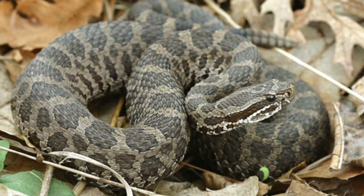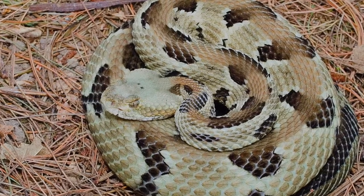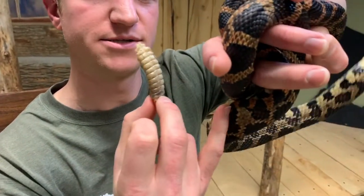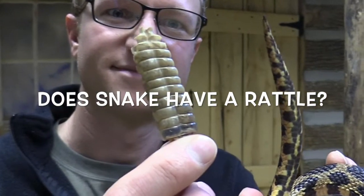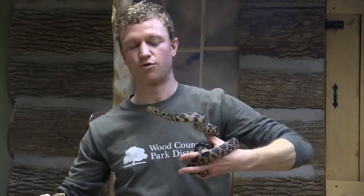Two out of the three snakes in our area, when we were the Great Black Swamp over 200 years ago, had a rattle. That was the Eastern Massasauga and also the timber rattlesnake. Now, I want you to take a closer look over here. Does this snake have a rattle on his tail? Definitely not. No rattle.